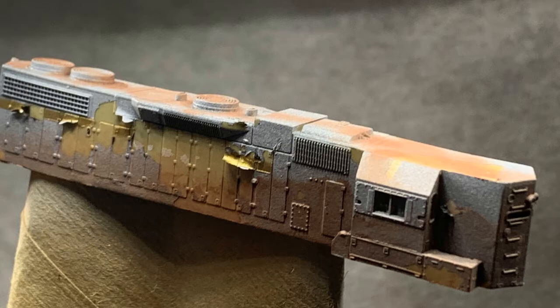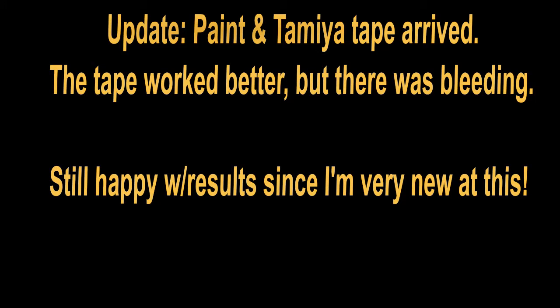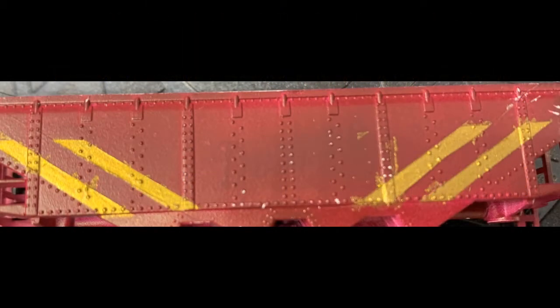Then, wanting to do striping, I bought a thin tape and that was the opposite — it would not stick to the model and it would not stick to itself. I just recently ordered a Badger maroon color as I could not find it at the retailers I use from Vallejo.